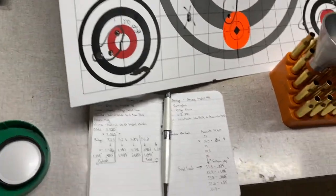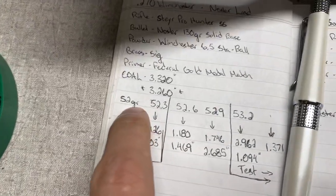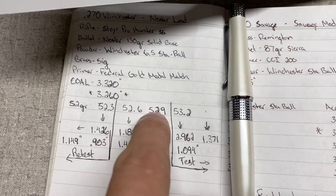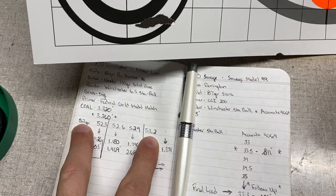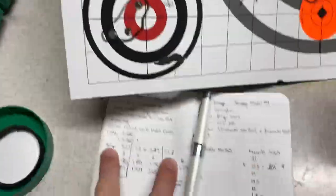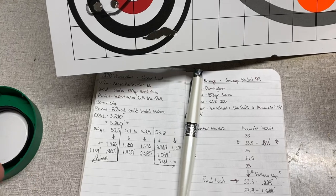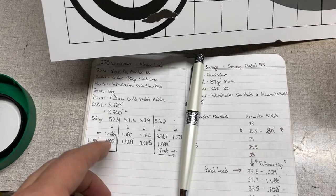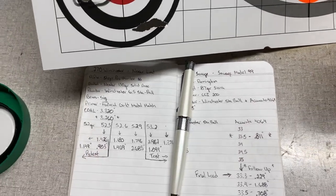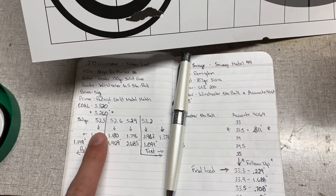I loaded up some three-shot groups — I believe it was five three-shot groups. The charge weights were 52, 52.3, 52.6, 52.9, and 53.2. So it's kind of in the middle of the range. If you go and look at Hodgdon's load data for Stabal 6.5 and 270 Winchester 130-grain bullet — they use the Hornady 130-grain, so not identical bullet types — their range goes from about 51 up to 55.5. So we're basically in the middle of that range.